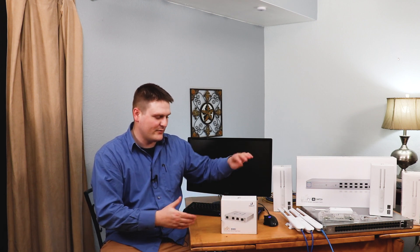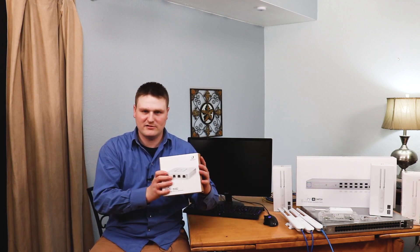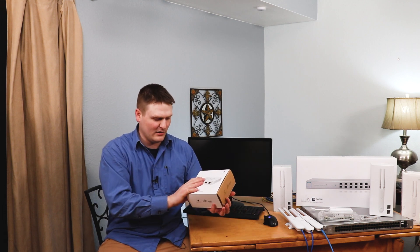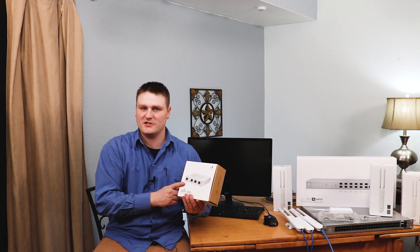Hey guys, this is Tech Nitwip back here. I'm going through the Ubiquiti ecosystem of their technology and devices and we are looking at the USG. This is the basic USG.